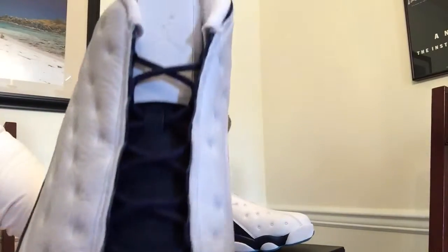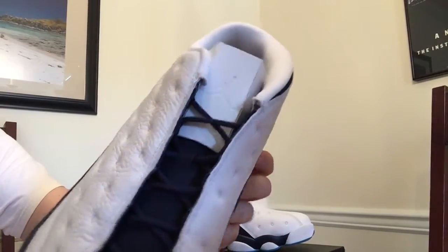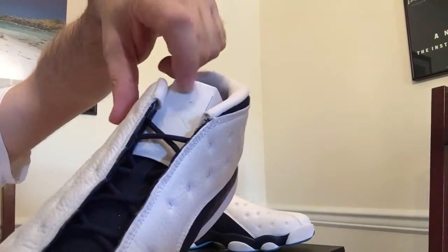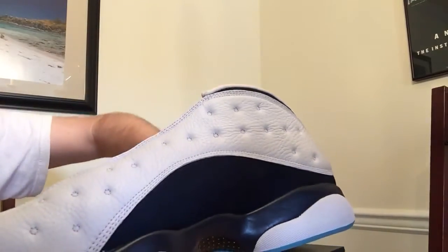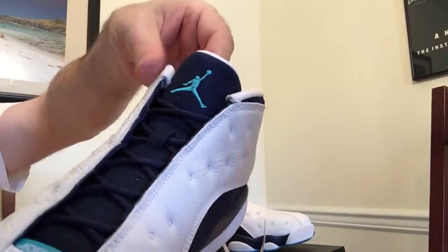On the legit check side, if you guys are picking these up from a retailer or reseller, make sure it has this cardboard insert protecting the Jumpman.